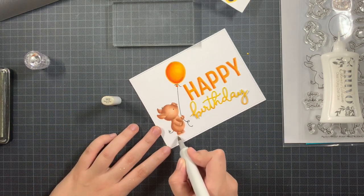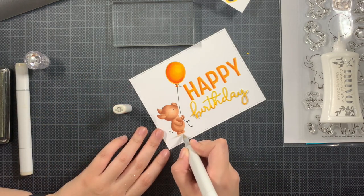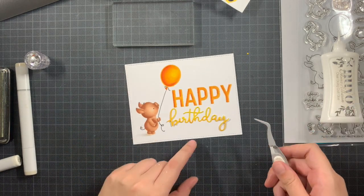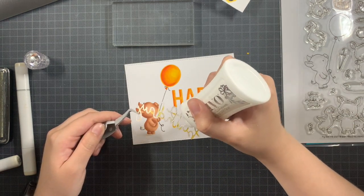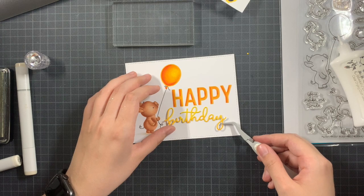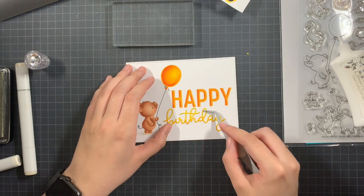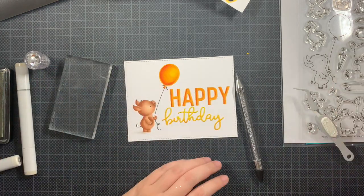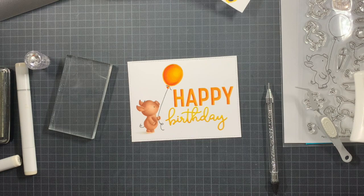Especially if you have some contrasting colors, that really helps. I decided to add a tiny shadow at the feet of my pig — just really softly. This is still something I'm not really confident about, so I just added a tiny shadow to make sure I still liked it at the end. I'm adding the 'Birthday' — you can use the negative to position it if you want, but you don't need to. I'm using an acrylic block to flatten the sentiment and keep it in place while the liquid glue dries, then I'm going to add this panel on my card base.